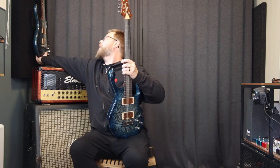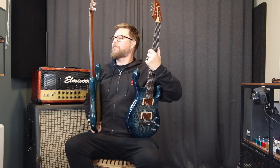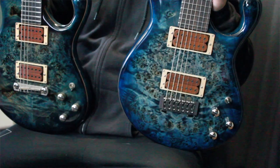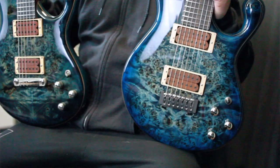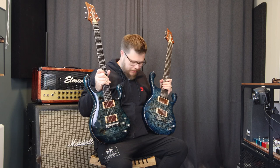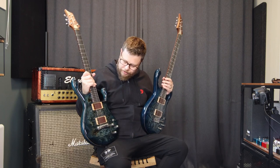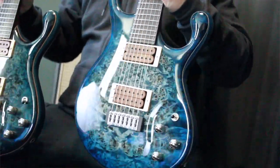So let me grab my six string from the wall so we can do a comparison. There we go, both of them side by side — you can see it's the same model, slightly different tones to the color. This is slightly blue, this is slightly greener, but it's because they've changed over the years — the color scheme and the exact lacquer they use has changed over the years. This one is eight years old by now, so it's the first guitar I got from Fibonari, and then this is the sister guitar to that one.